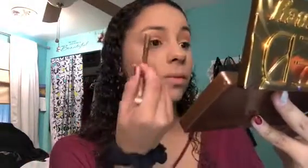These shadows are just really blendable and very smooth and easy to blend. I'm going to go in with the shade Drip just to darken up the outer edge just a tad.